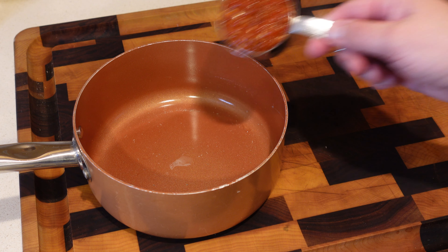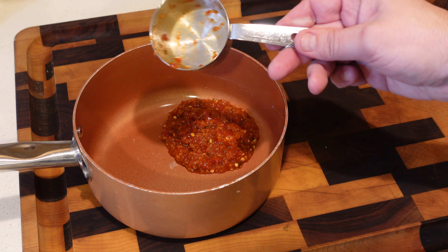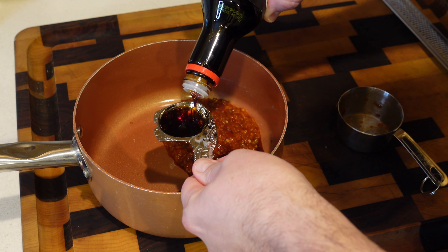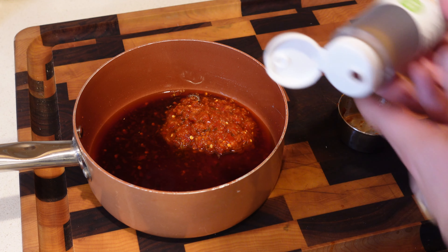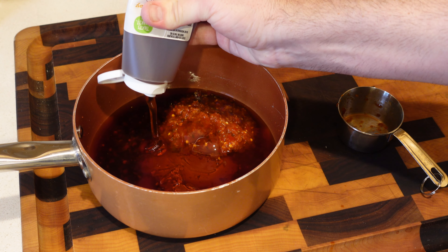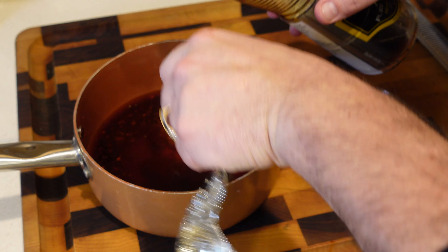The recipe description is for one round of glaze, but I'm doubling it because I like a lot. Normally it calls for a quarter cup of sriracha, so I'm using a half cup of the chili garlic sriracha. Then six tablespoons of soy sauce, six tablespoons of rice vinegar, six tablespoons of honey, and a full teaspoon of sesame oil — I love sesame oil.